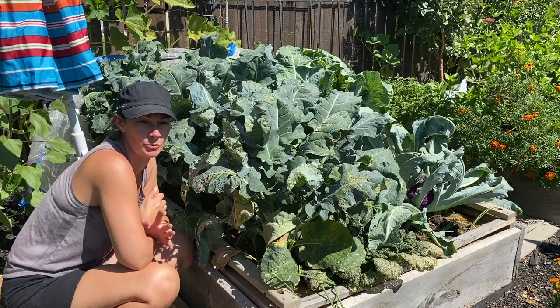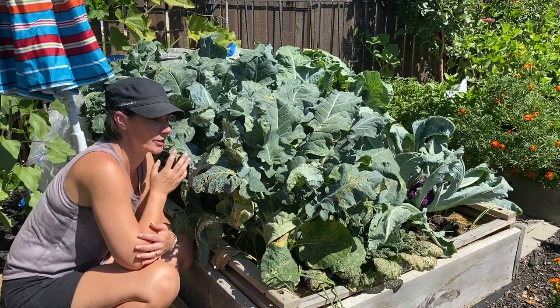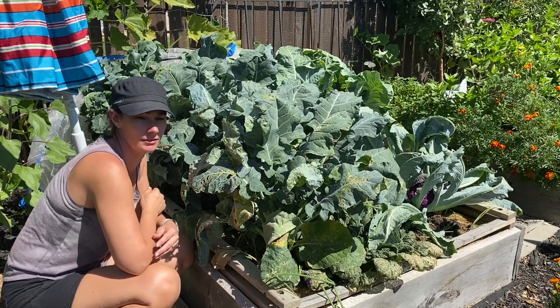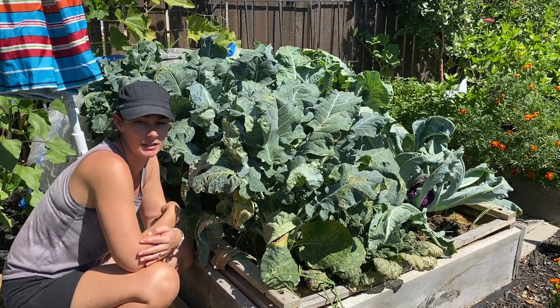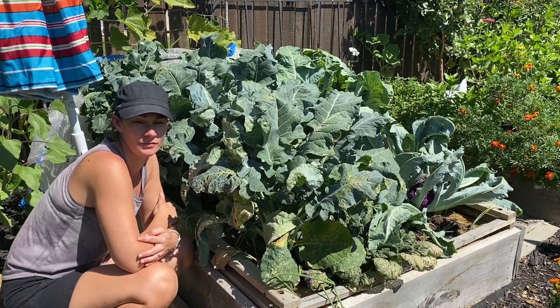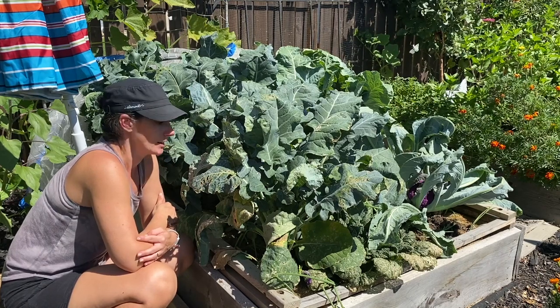I want to wait because there's a lot more pollinators and things over by the nasturtiums than there are on the brassica plants. So I don't want to risk spraying anything that might be helping me out over there. I'm going to wait till the sun's down and it's a little bit cooler out, so maybe some of those beneficials have gone to bed for the night.